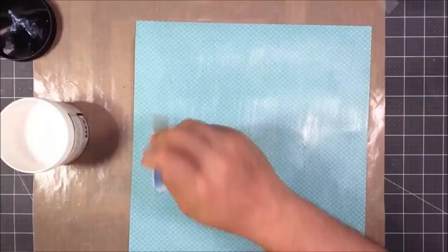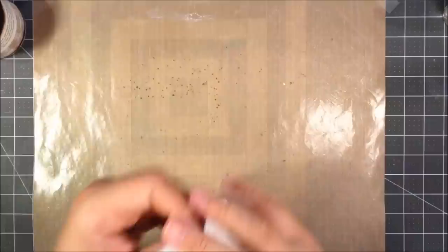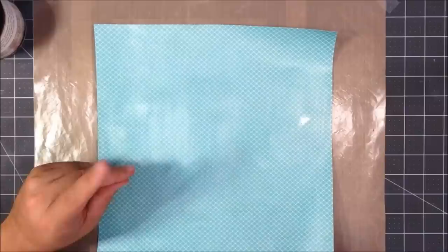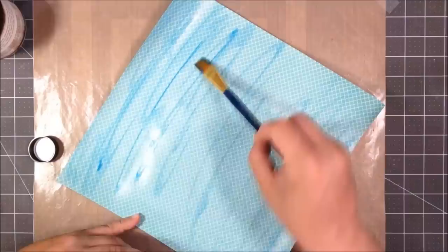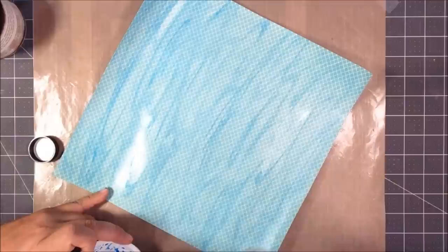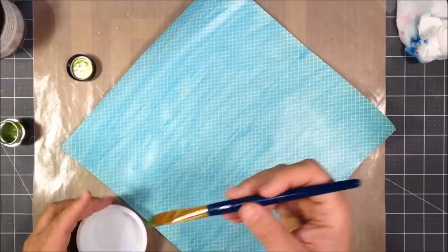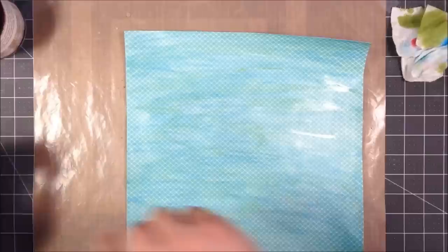Here I'm applying some matte gel. I would normally use clear gesso, but I wanted to try this gel. It worked fairly similarly, except it gives it a little bit more of a shine, but I wanted a non-porous surface to work on. This is a 12 by 12 piece of patterned paper from Stamping Up. I'm going to start coloring it with some silk colors — I used a little bit of the silks, watered them down just a tiny bit to make them thinner, and then swept them across the page. I'm going for a water theme, so I did some blue and then some green, and used a brush with water to soften them, while still leaving some streaks in place.